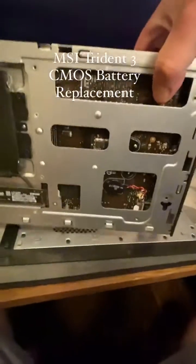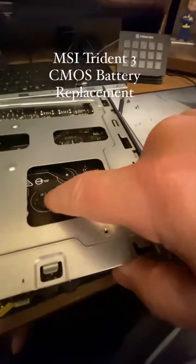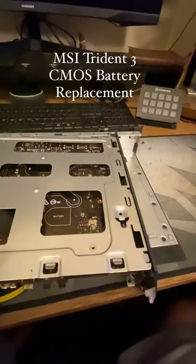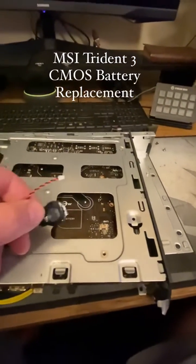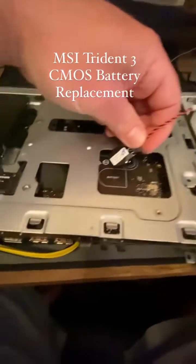Now you just flip it over. Your CMOS battery, CR2032, is right there. The old one was difficult to get out — super sticky. This one has a little sticky pad. You take off the little normal sticky thing on it.